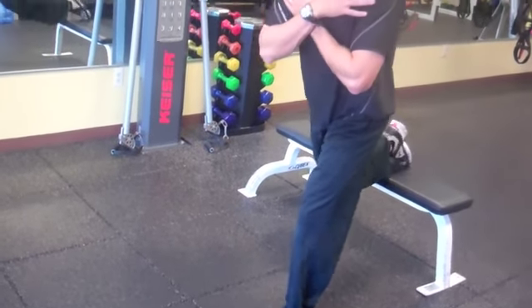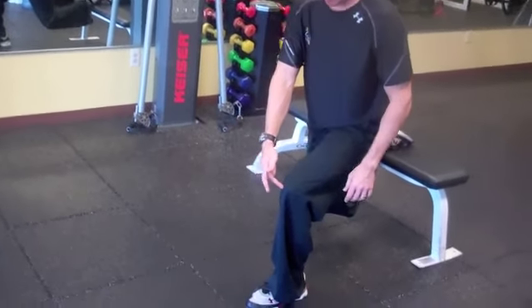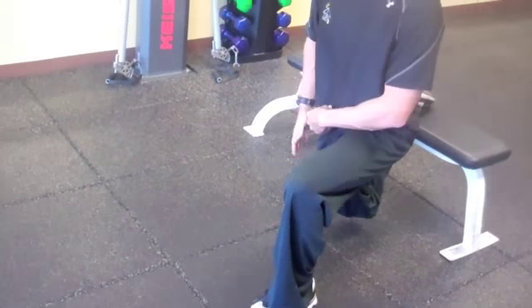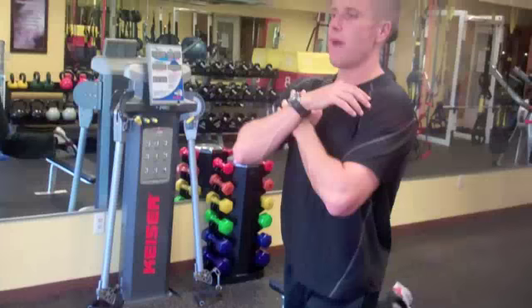Put my hands across my chest. I'm going to start by bending my back knee. Notice as I come down my knee doesn't poke forward. I come down, my chest stays up, I come down as deep as I can. My hips are going to stay underneath my body and I come right back up.